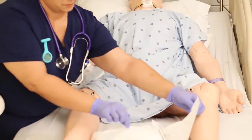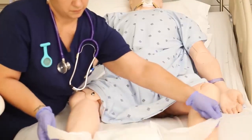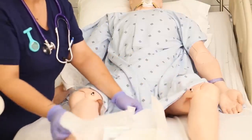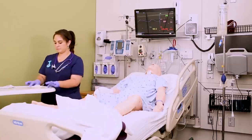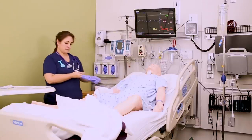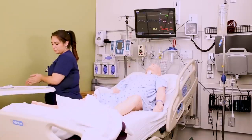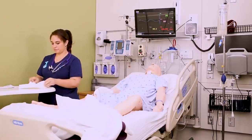Open the sterile kit on the bedside table, opening the kit away from you. Then pick up the kit from the bottom and place it between the patient's legs, reminding them not to move their legs or touch the kit. Once you have it open, carefully grasp the sterile gloves from inside the kit and apply them without turning your back on the sterile kit.